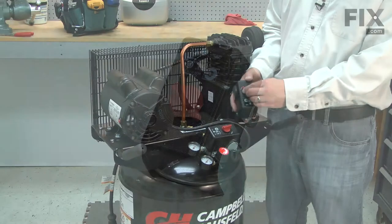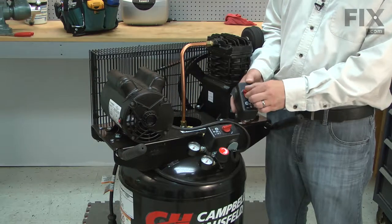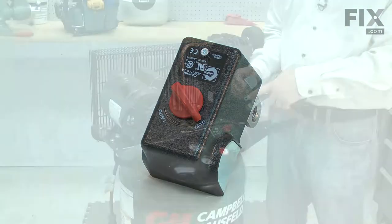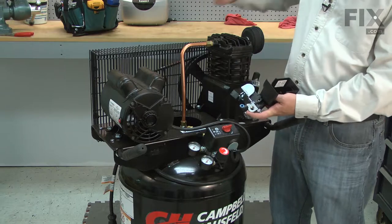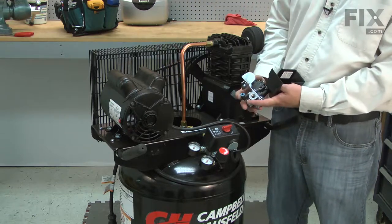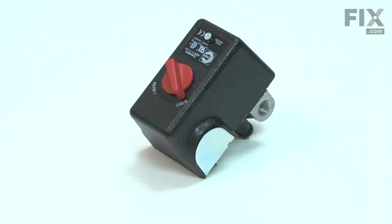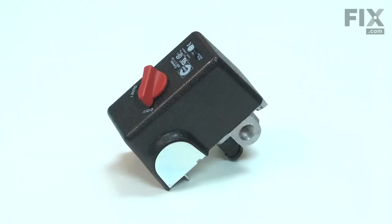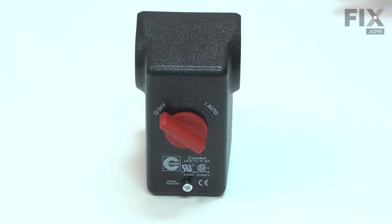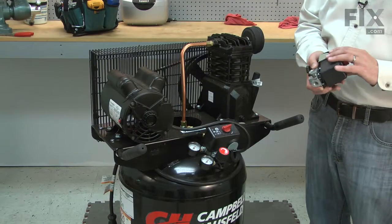The pressure switch allows you to turn the air compressor on and off, turns the motor on and off at set pressures, and has an unloader valve to drain the pressure out of the exhaust tube when the compressor turns off. Common problems with the pressure switch are burnt contacts, a worn-out pressure spring, or damage from accidents such as hitting it with something or the compressor falling over. Replacing the pressure switch is a repair that you can do yourself, and I'm going to show you how.